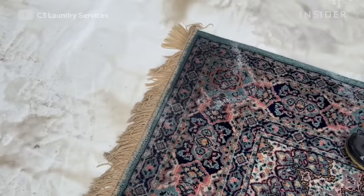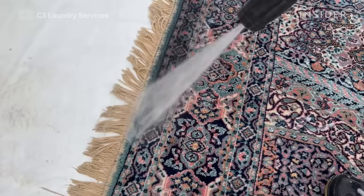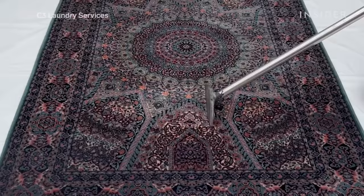Then I use the power washer to blow the dirt out of the fringes. I also use a wet vacuum to vacuum most of the water out of the rug, repeating the process twice. I'm able to get at least 80 to 90 percent of the water out before leaving it to dry.